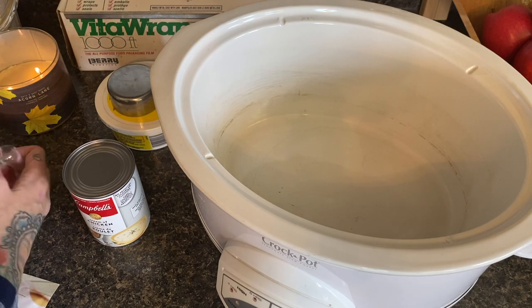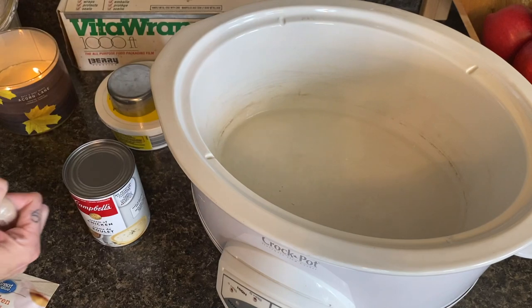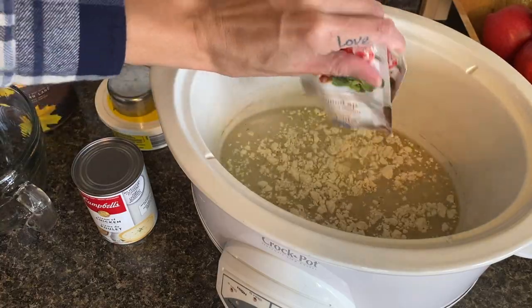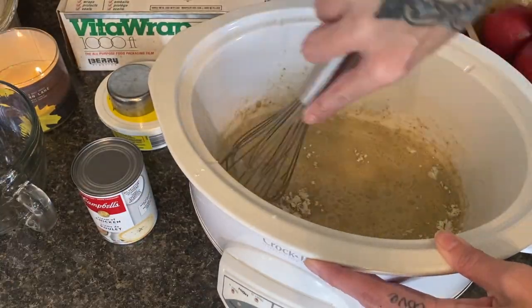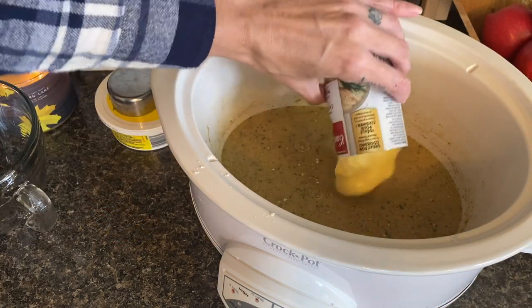The first recipe I'm sharing is my chicken and gravy. There are lots of these on Pinterest, or chicken and dumplings, but I will leave my recipe in the description box below. I'm starting with two packages of chicken gravy, which I'll mix per the directions right in my crockpot — less dishes. I'm also going to combine a can of cream of chicken soup and whisk it together until it's mixed up well.